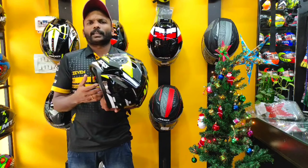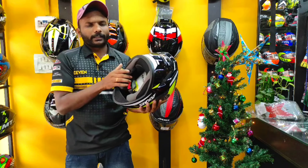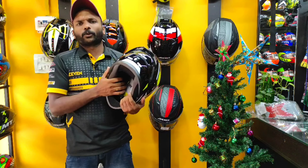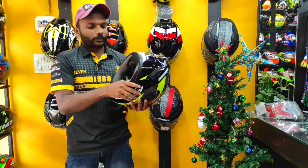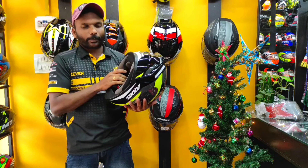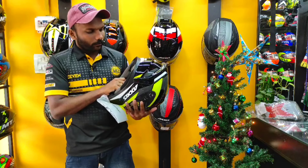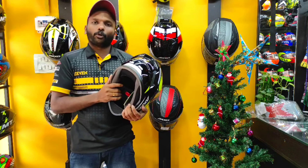It's not a weightless helmet, but it's manageable. We have a specialty for this padding. It's a good padding — soft padding, though it can feel a bit rough. It's a soft, removable padding.